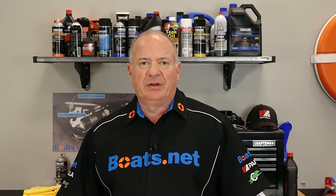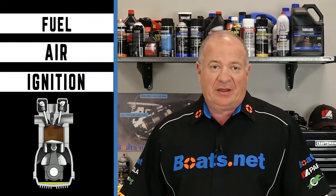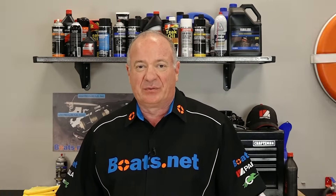Your outboard motor needs three things to run, just like any other motor out there. It needs fuel, air, and a spark. Now the air is all around you and the fuel is in the tank, but a lot of stuff has to happen in order to get that spark, and it all culminates right here in the spark plug.